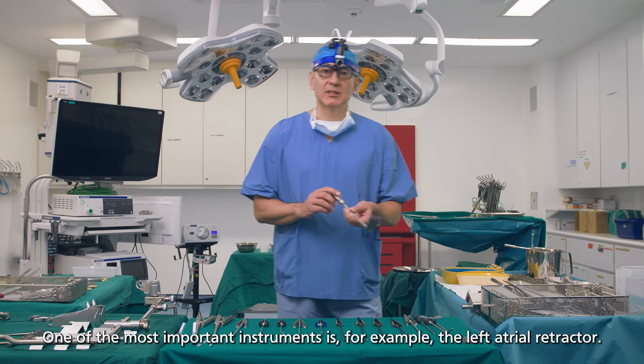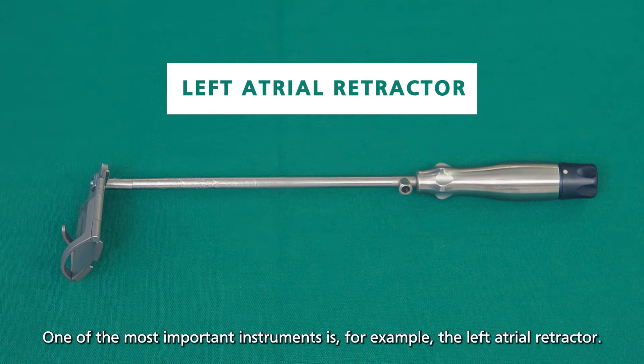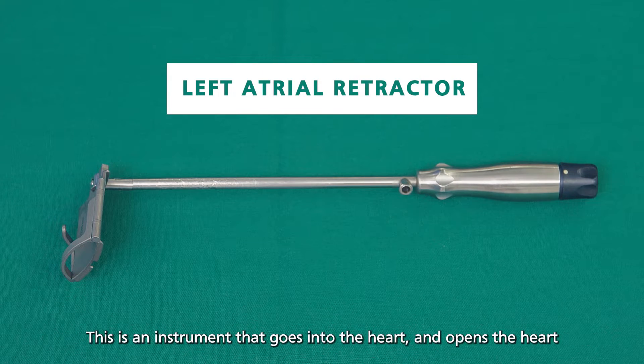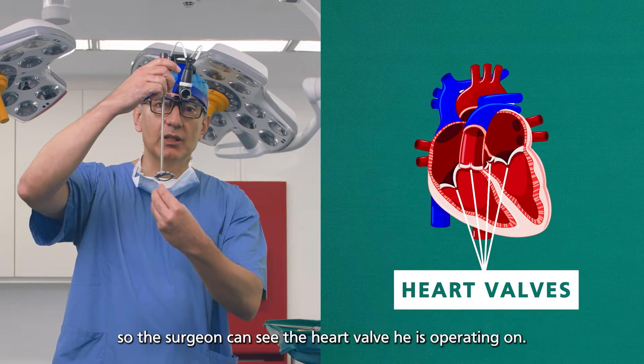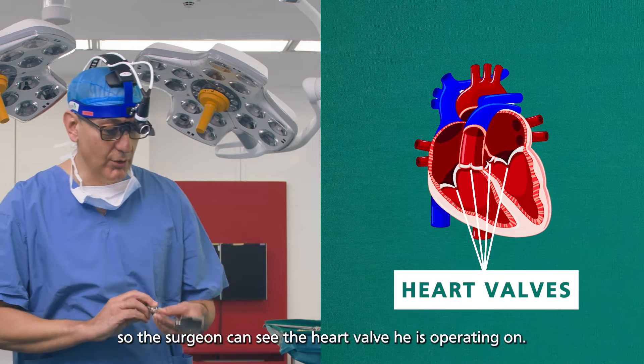One of the most important instruments is, for example, the left atrial retractor. This is an instrument that goes into the heart, opens the heart, so the surgeon can see the heart valve he is operating on.